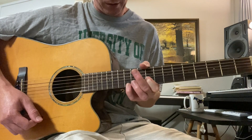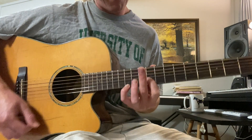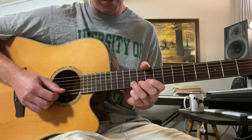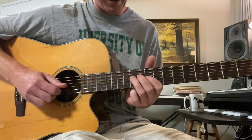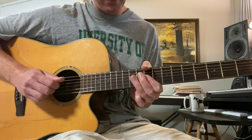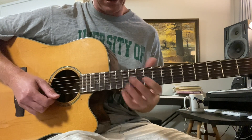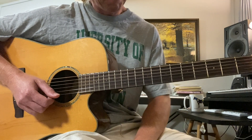There are some little fills, and that first little fill is twelfth fret first string, ninth fret second string. And then they do a little eleventh fret half note bend. Maybe a little of that third string, eleventh fret, pull off ninth fret, eleventh fret — just standard pentatonic stuff. Leave a comment if you'd like me to cover that.